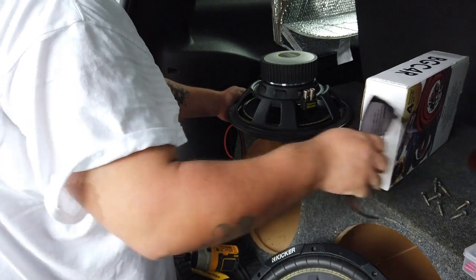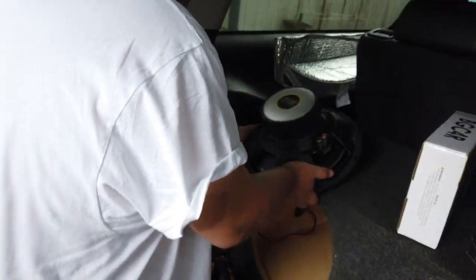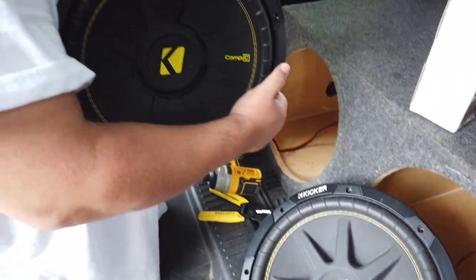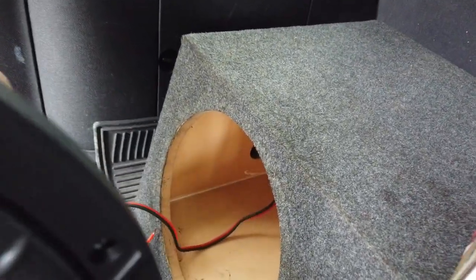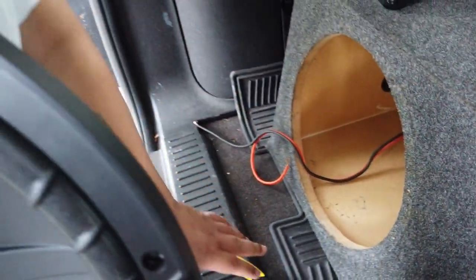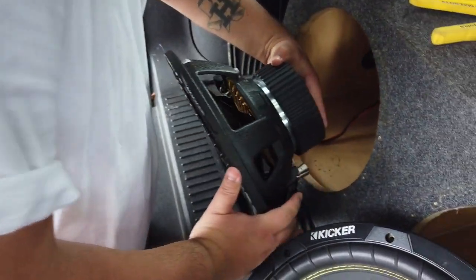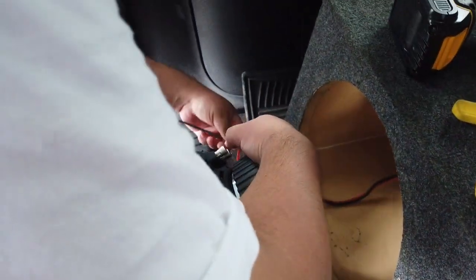We decided to start by wiring up the speakers. We took one out to see how it was wired, checking how the car was already wired up from inside the box, and then we're just gonna hook it up back here on the terminals.